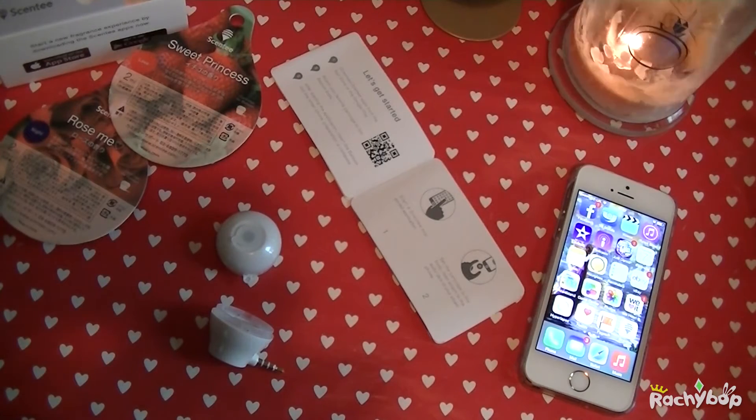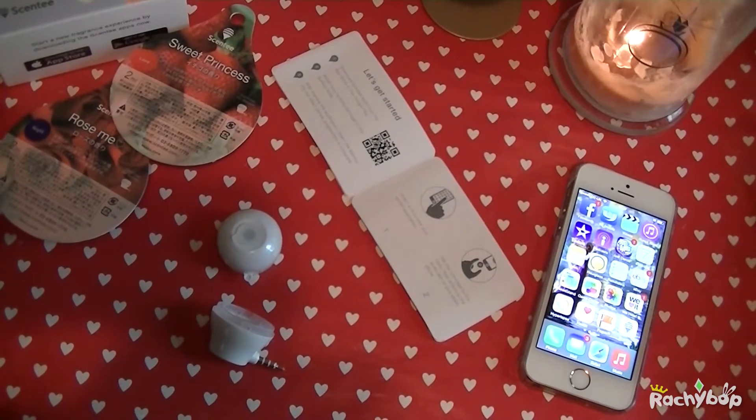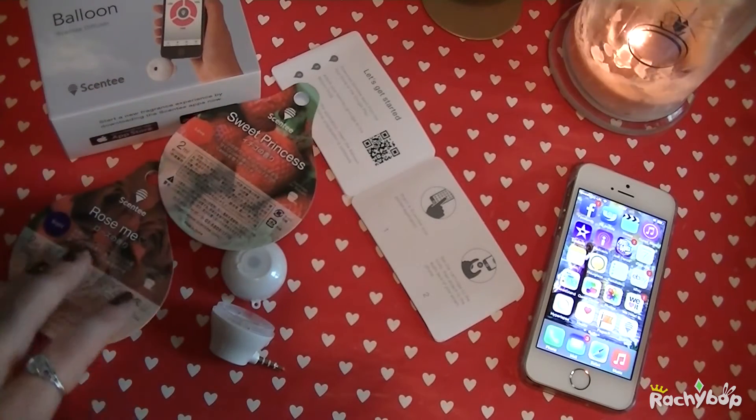Hi guys, Rachibab here and today I'm going to demo the Scenty app and stuff. So I got this and I've shown you the unboxing but I haven't actually shown you it in action.